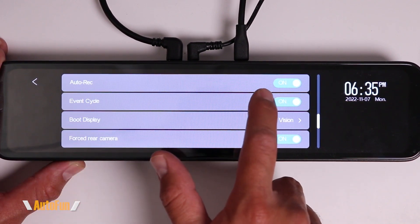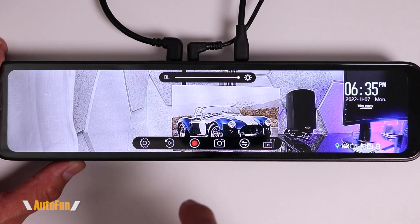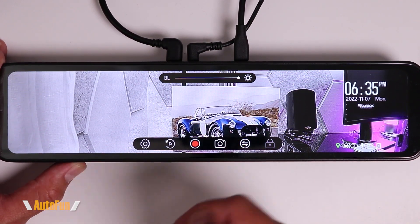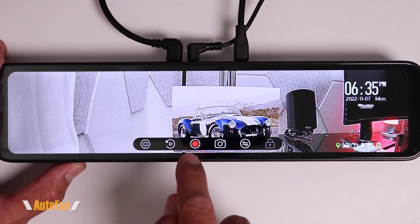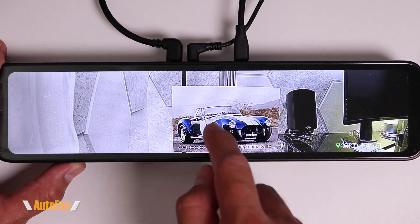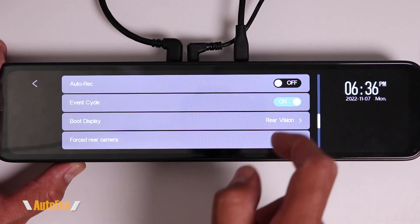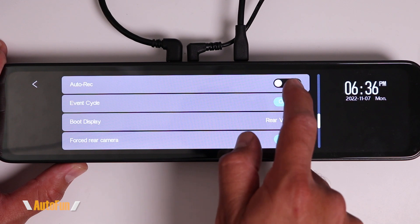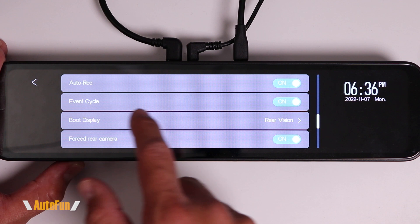Moving to the next page, we have the Auto Record function, which is currently on. If for some reason I stop the recording, the dash cam will automatically resume recording on its own — a safety feature to make sure I don't forget to resume and always be capturing evidence. If you didn't want the dash cam to resume on its own, you can turn that off, but I'm going to keep it on for safety.